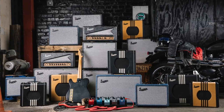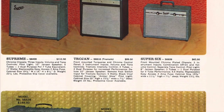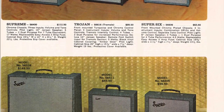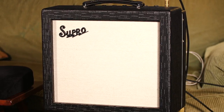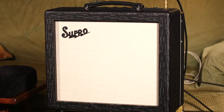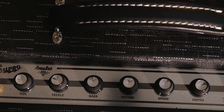When Supro was revamped, initially they released a lot of their classic amps from the 50s and 60s. But the Amulet is a totally new design. It's a tip of the hat to these classic tones, but it's been updated with some things that modern players like. This 15-watt 1x10 is a little bit like the Supro Comet, but here's where it's been expanded on.